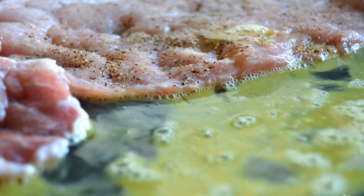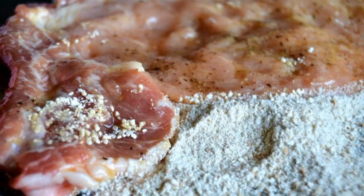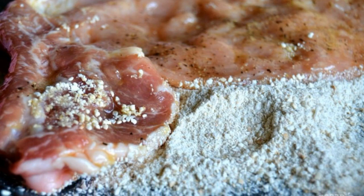Dip the resulting pork chops on both sides into the egg. After the egg, roll the meat in breadcrumbs.